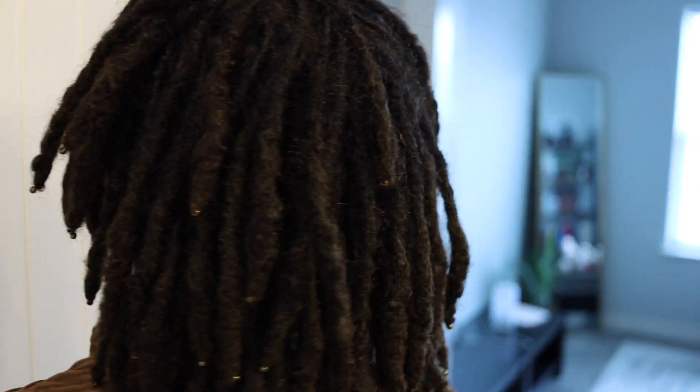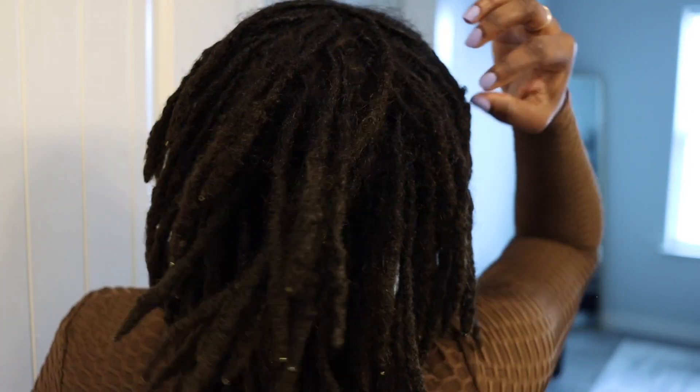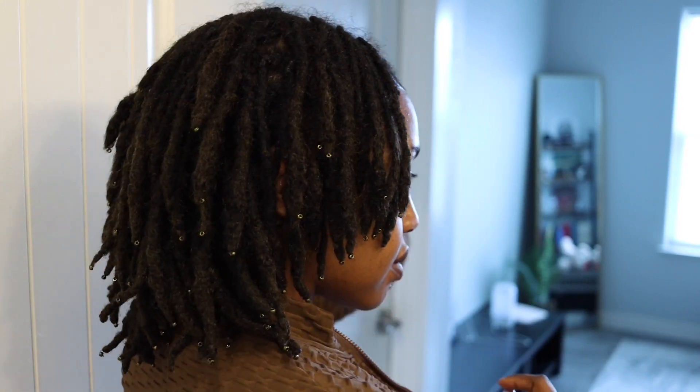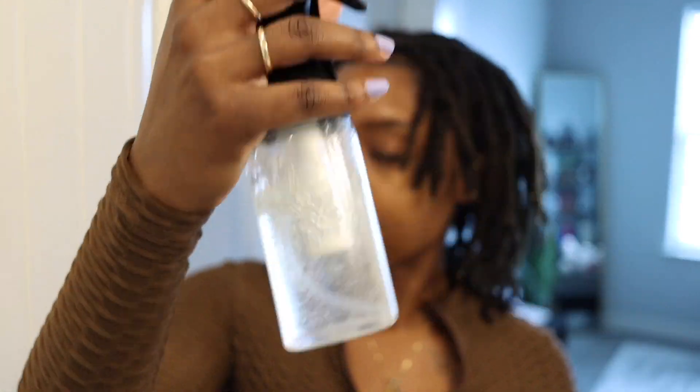Right here I'm just showing you guys what my hair looks like out of the scarf. As you can see I'm getting a little bit of length. In the last video I did, I colored my locks black and red, and as you can see all that color washed out and my hair is back to brown, so I'm just going to have to continue to put rinses on it or actually dye my hair black again, which I hope I don't have to do.